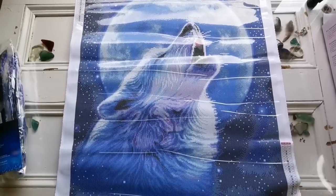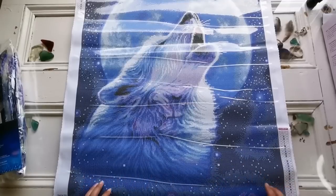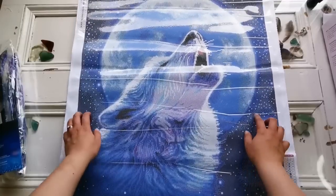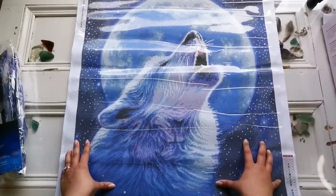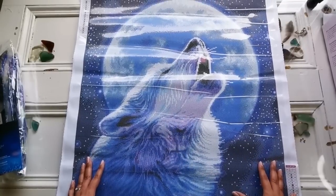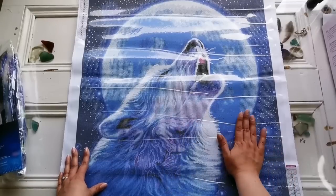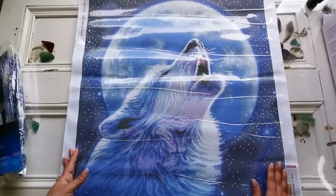Wow, that's beautiful! The AB is sprinkled everywhere — that is a lot of AB. It's all in the stars around the moon. If you're wondering what AB means, it stands for aurora borealis — I'll show you in a minute. It's got the shimmer that sparkles more than the other diamonds, probably my most asked question. Oh my gosh, she's so pretty and the charting is exceptional. I really like it.